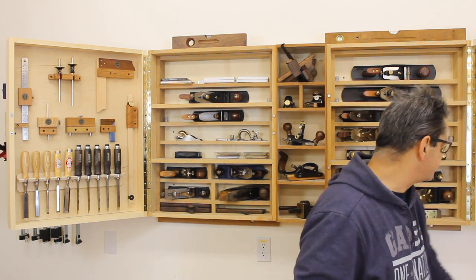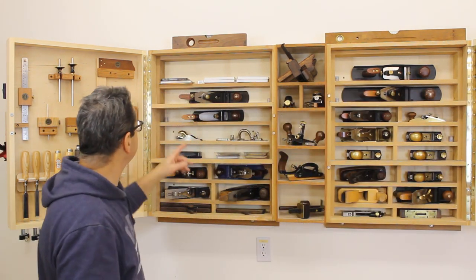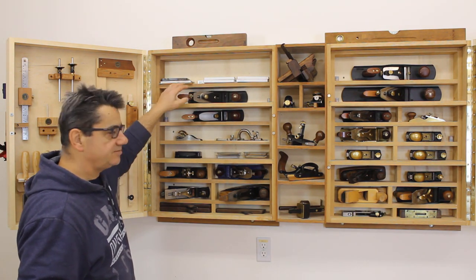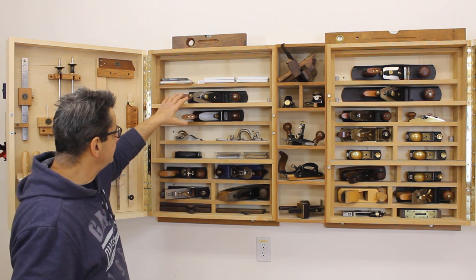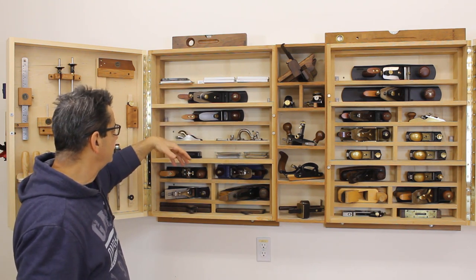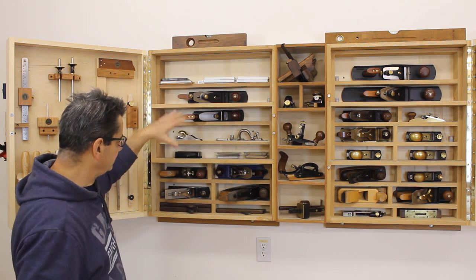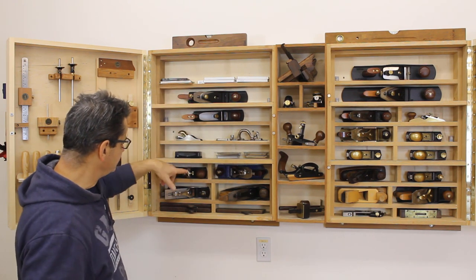I'll talk about the center portion now with the hand planes and the new infill section. Starting from the top, I decided to mount the hand planes in this orientation to save space — I can fit more hand planes in the same amount of space this way. They're mounted on the side so no blade is facing me.